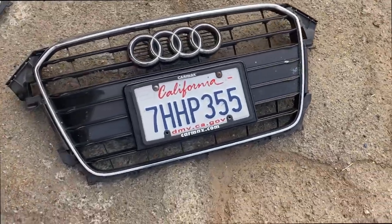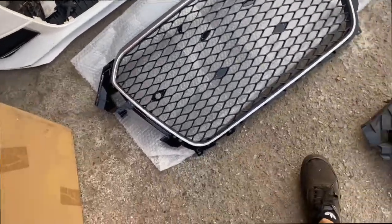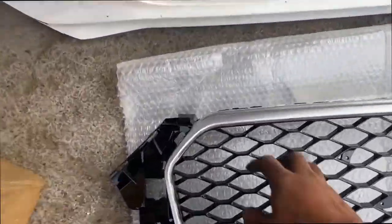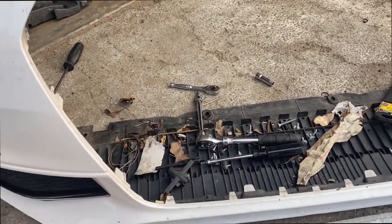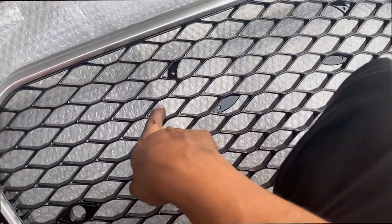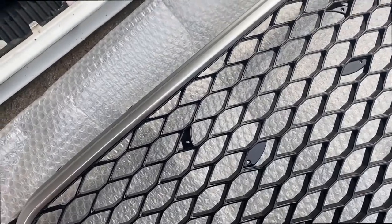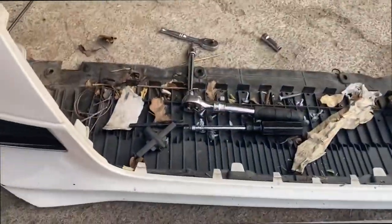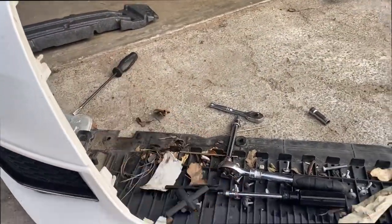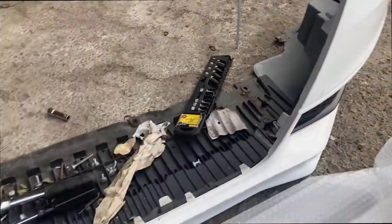There it is — the old grill. This is going to be the new one. It's a pain because you have to remove all these clips. Let's see how this one fits and find where the Audi emblem is — the one that glows in the dark. I had to remove that support piece too. I hate euro cars.